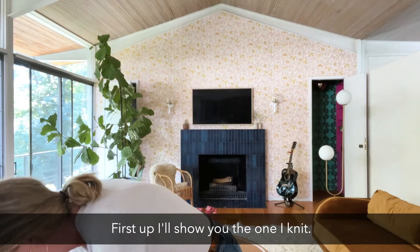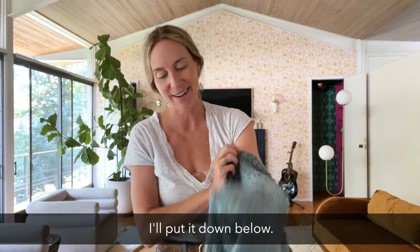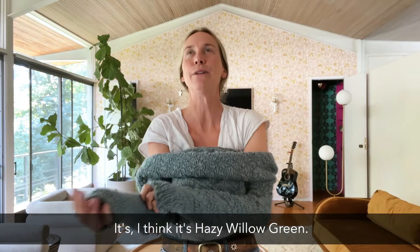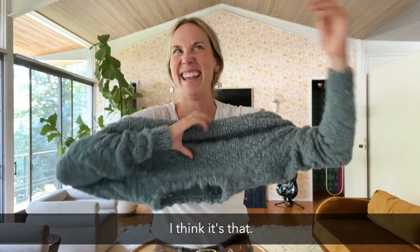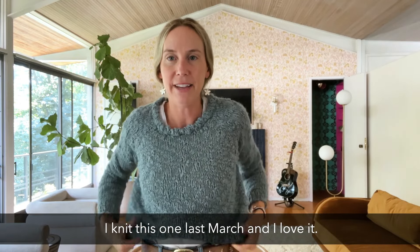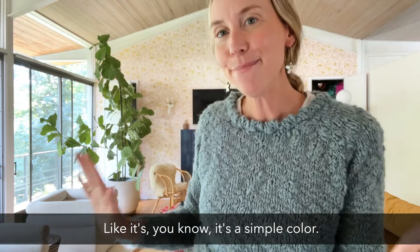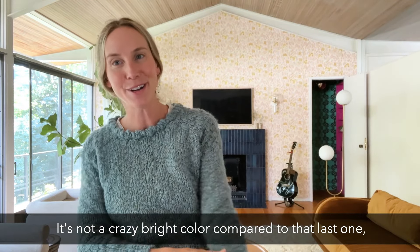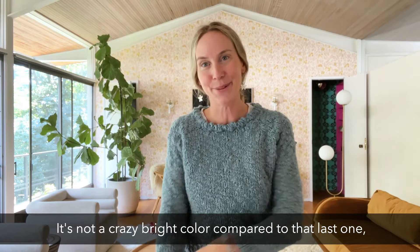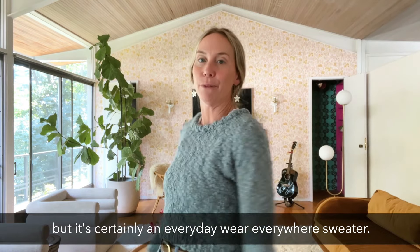First up, I'll show you the one I knit — I think it's Hazy Willow Green, I'll put the name below. I knit this one last March and I love it. It's a simple color, not a crazy bright color compared to that last one, but it's certainly an everyday, wear-everywhere sweater.